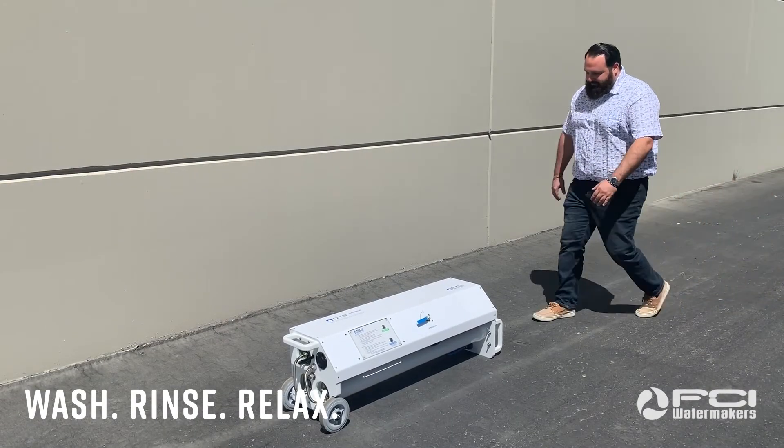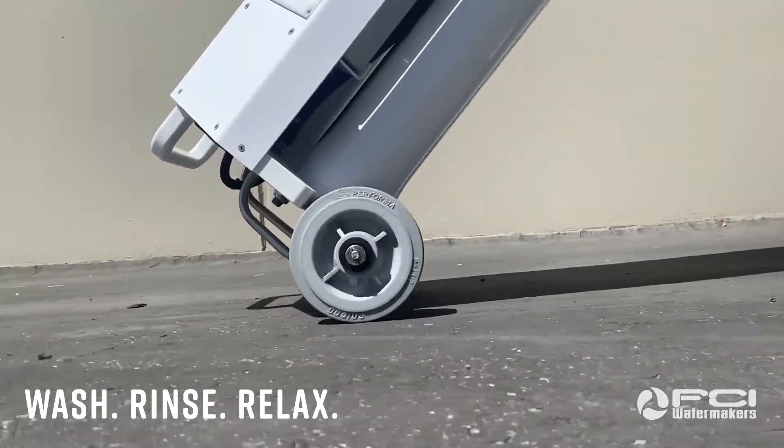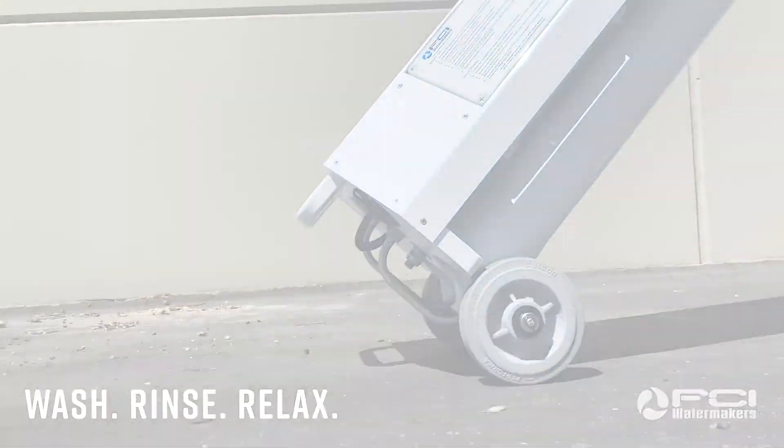From everyone at the FCI team, thank you so much for giving me the opportunity to showcase the DTS Plus Mobile, and hopefully we'll see you on the docks soon.